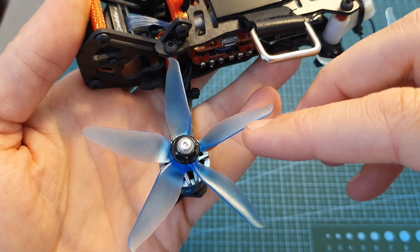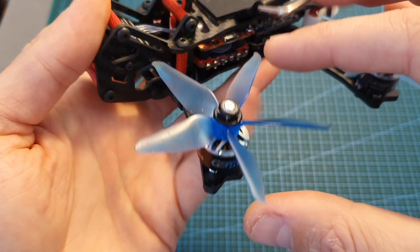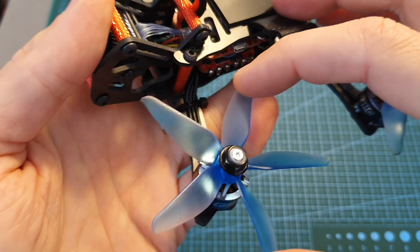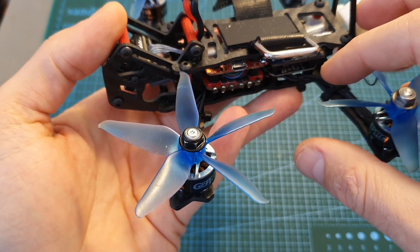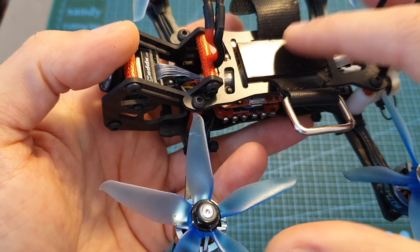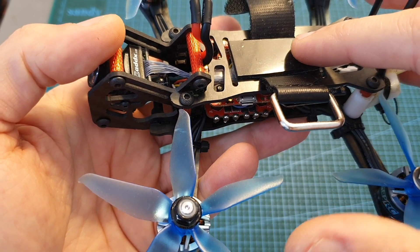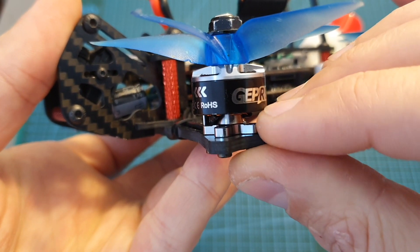As for these unique propellers, first of all they look very good on the quadcopter in my opinion. On a more serious note, the quadcopter felt very responsive, but I think I'll need to tune it a little bit better because as you are about to see in the flight footage there was tons of vibrations, and I think it's going to be a good idea to soft mount these motors.